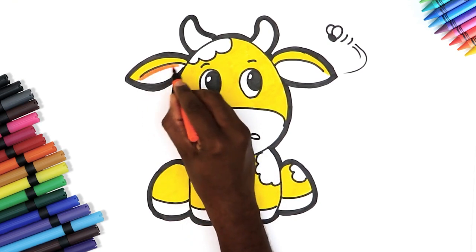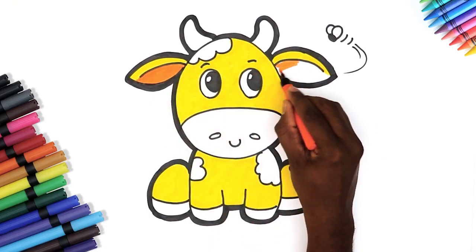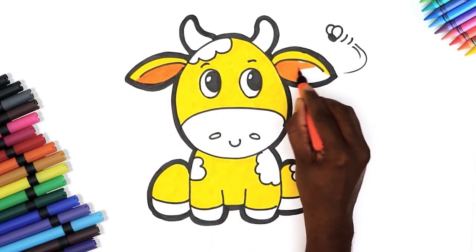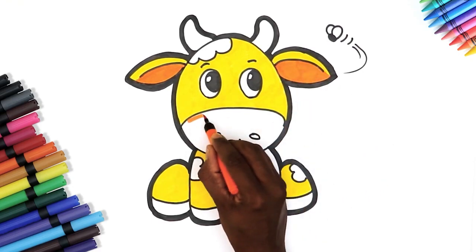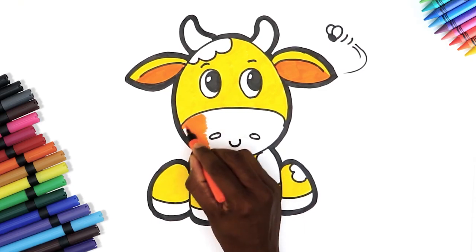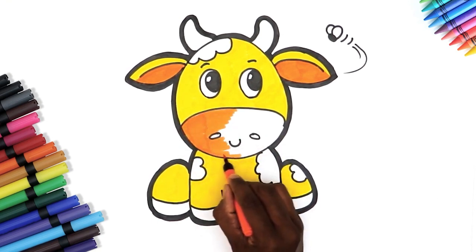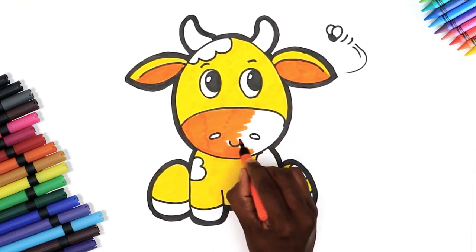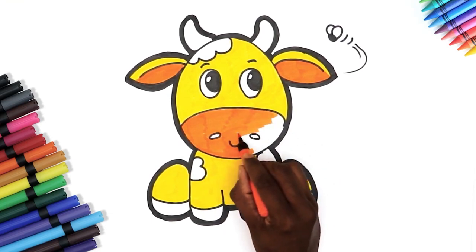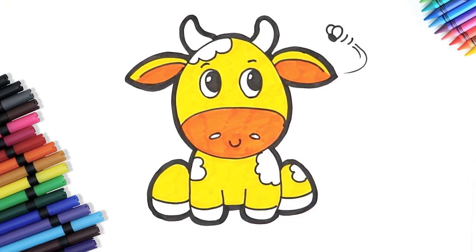Let's add some orange to her ears and to the rest of her face too. Isn't this the cutest cow ever?